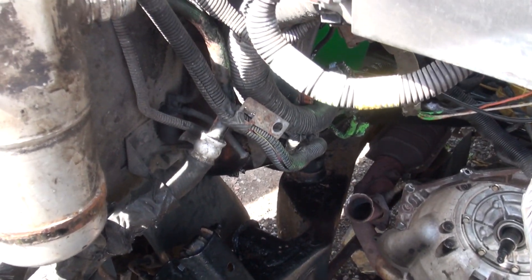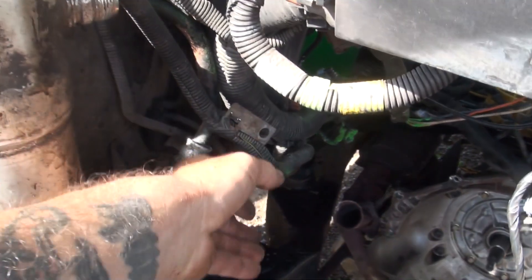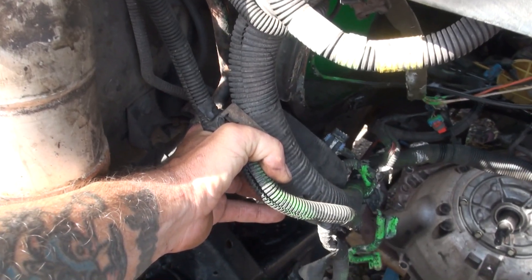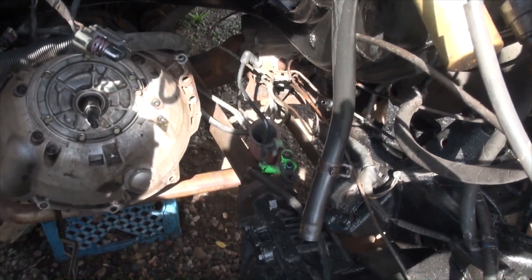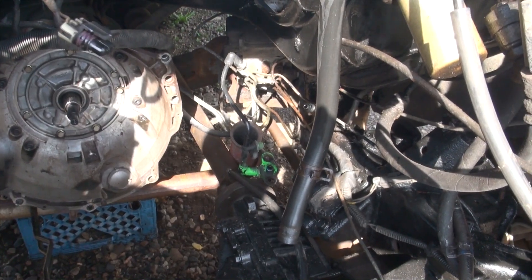These vans are notorious for misfire problems and wiring problems, so while I have access to everything like this, I'm going to go through everything and make sure it's all good. And then I'm going to tie up my brake lines that are right down there, make them a little bit neater than they are.